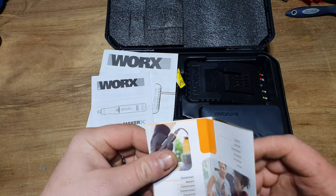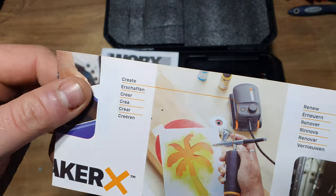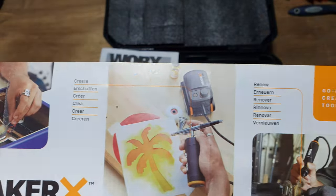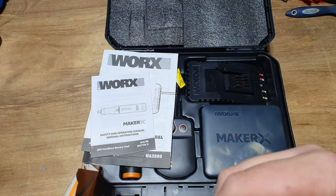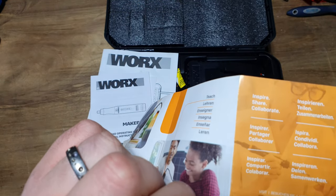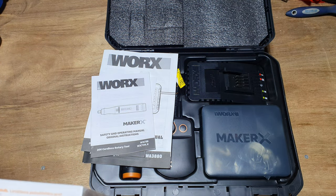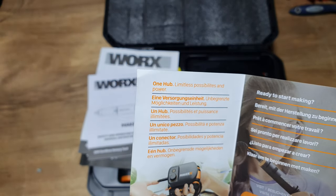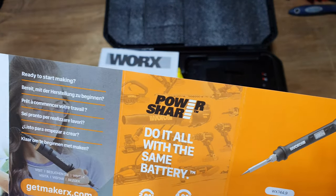Let's go through the instruction pamphlets that come with it. This one covers the Maker X range and everything it's about. It covers: go anywhere creative tools, create, repair, renew, construct, teach, inspire, share, collaborate - very very positive things. One hub, limitless possibilities and power - and they're true to be honest. Do it all with the same battery.